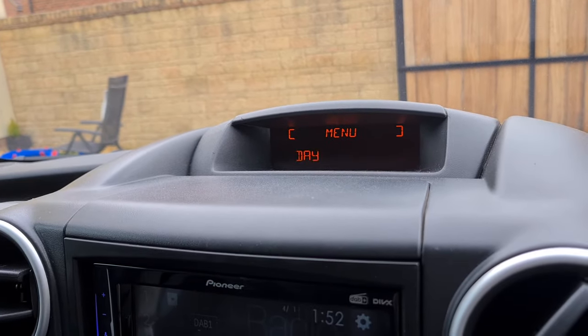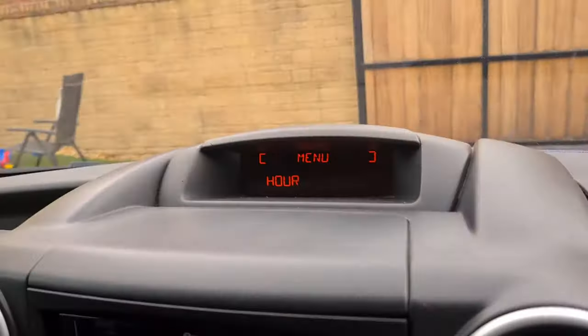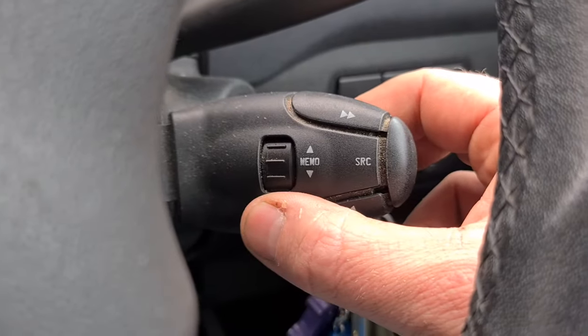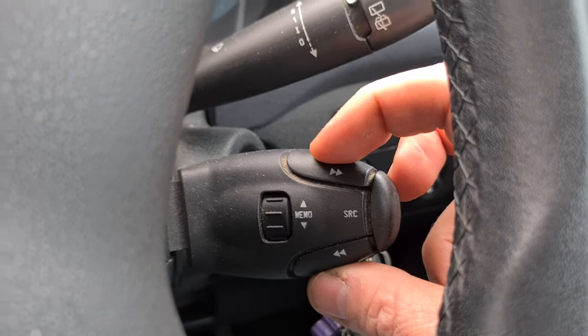Spin the wheel to change the hour, then use the backwards and forwards buttons to change the hour. Spin the wheel to get minutes, and change the minutes in the same way using the forward and back buttons.